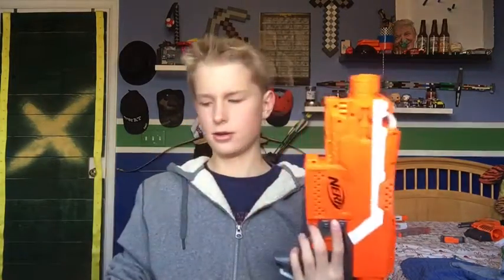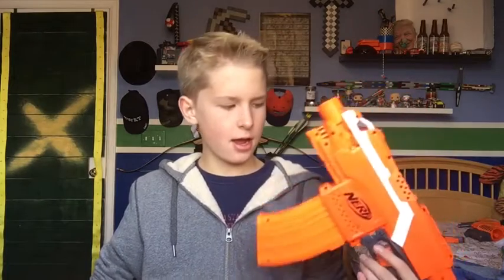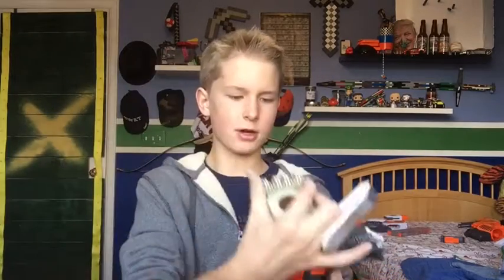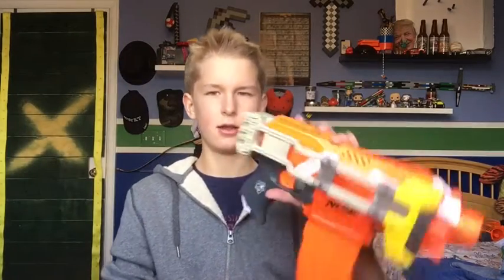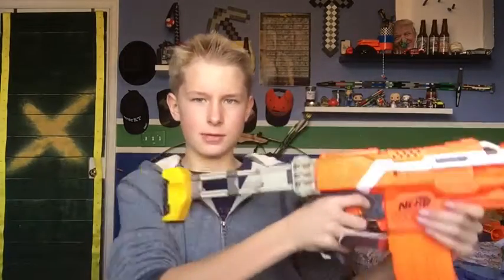So, as the title says, our base blaster is going to be the Strife. We're going to start off with the magazine — it's just a 10-round banana mag. I got mine from a Demolisher, but if you have a Modulus it's the same thing. And then going back to front, what's more compact than a Specter stock? So that's pretty cool.